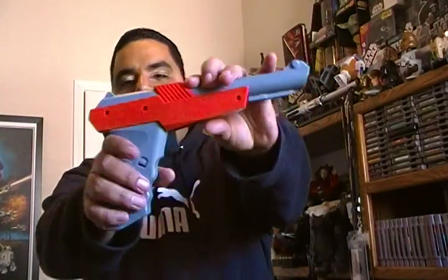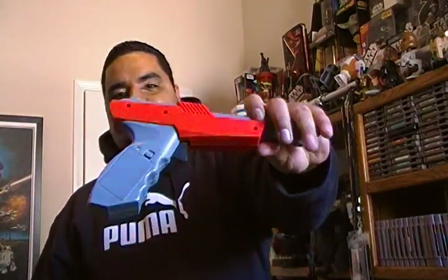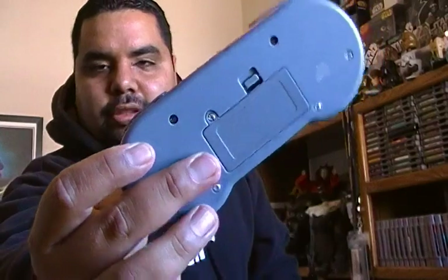I'll unpackage it right now and show you guys some more. First off, it's really nicely packaged. The gun does take batteries, so all the accessories take batteries. It comes with two remotes, and both of them also require batteries, but it's pretty cool — you can just sit on your couch, play it, and plug it up to the TV.